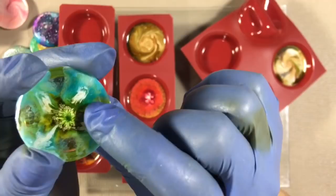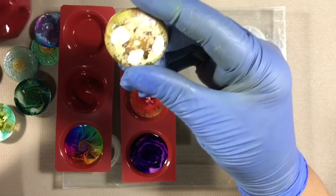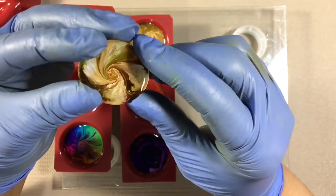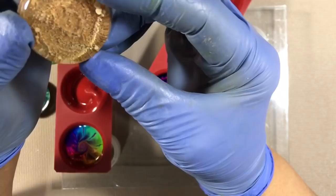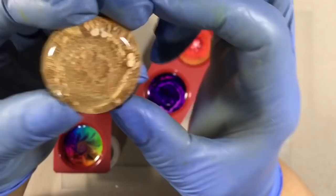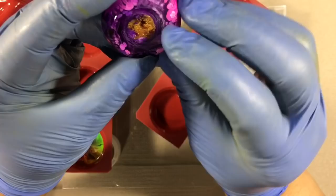Too much white on this next one, though the front is pretty. These were Ranger colors — caramel, ginger, and oregano — but too much white on the back. Here I used less white, so it didn't sink as much. You can see the texture inside better, but it's a little bland in color. This one is Pinata's Purple Passion with a mica center — it's a little dark.